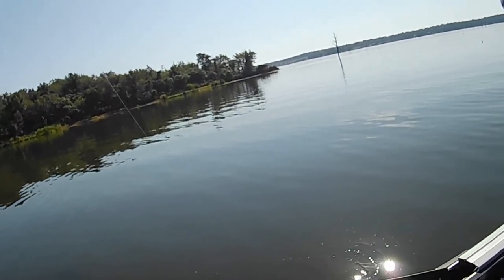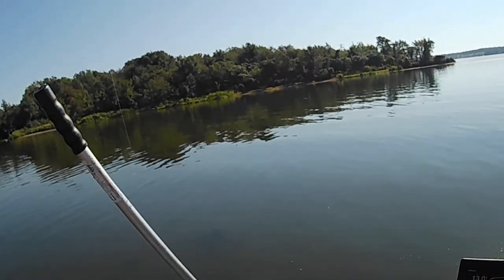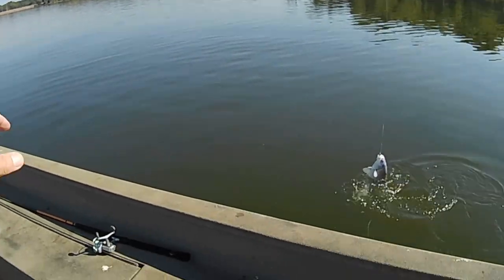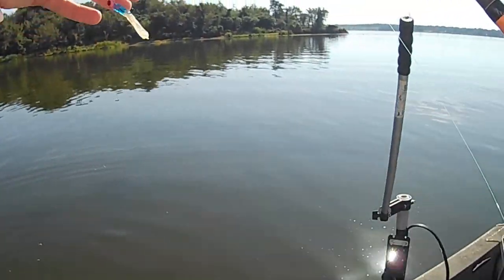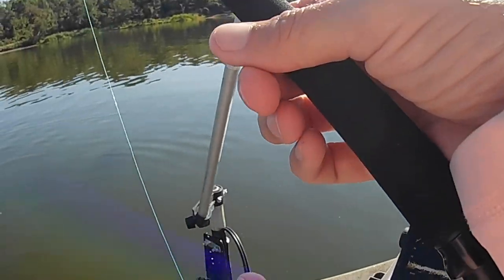There he is — another good old drum! Them drums are thick in here. Good gosh, look at him pull! He got loose. Gum, them things hit hard. What are they doing all piled up in here? You're talking about fun though — goodness, they pull!